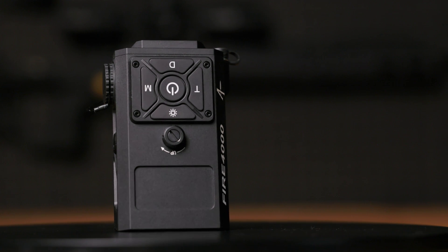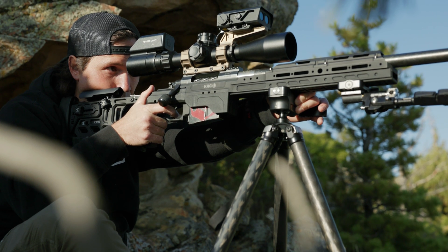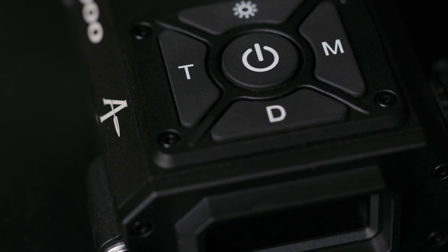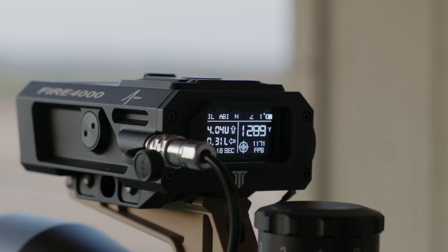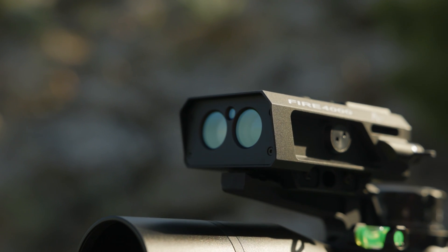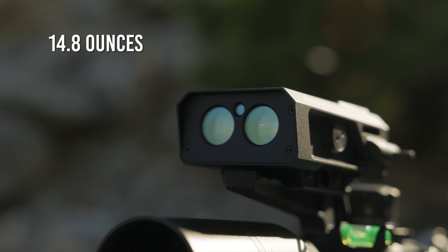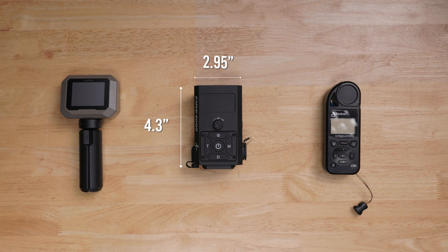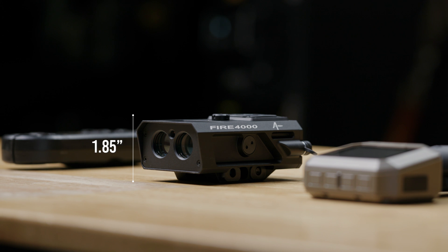Let's explore the impressive capabilities of the Fire 4000. This advanced laser rangefinder delivers peak performance in demanding environments, notably powered by the well-known Applied Ballistics Ballistic Engine, a leader in ballistic software solutions. Despite its robust features, the Fire 4000 weighs just 420 grams, approximately 0.93 pounds or 14.8 ounces. Its compact size measures 4.3 inches long, 2.95 inches wide, and 1.85 inches high.